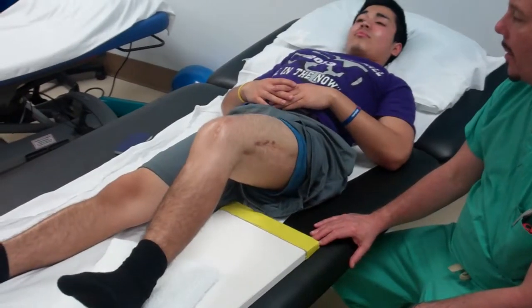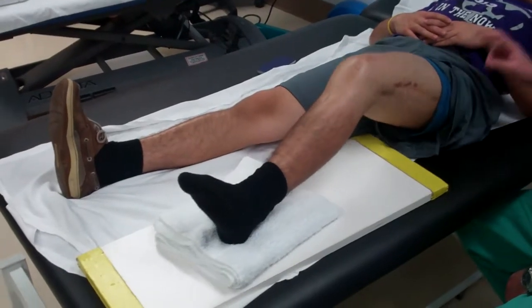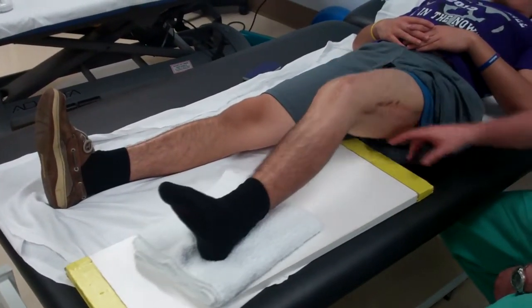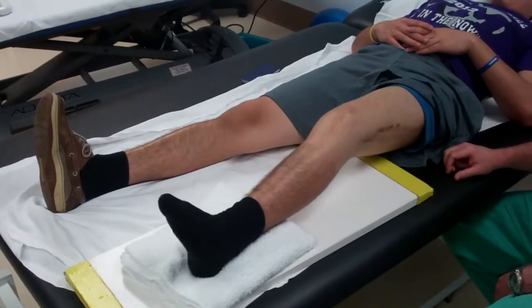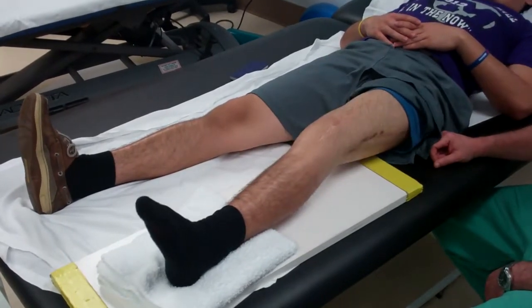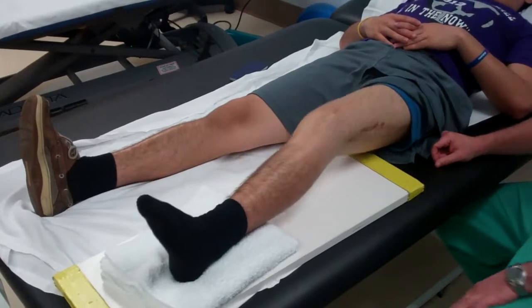This is a heel slide. This provides some hip flexor strength, some strength in the hamstring, but also some flexibility in the knee. It's a good warm-up when you're unable to put weight through your leg — you can't do squats or anything like that.